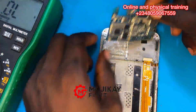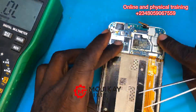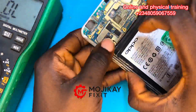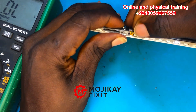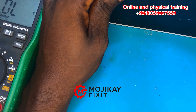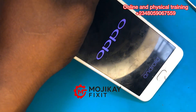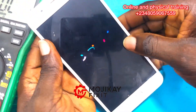As you can see, it's no longer drawing current — that means the short is gone. Hit the like button and subscribe. If you don't know how to use a multimeter, I have a series of five videos that cover that in detail. Let's go ahead and power on the phone to confirm the short is really gone — the phone is working! Hit that like button right now.